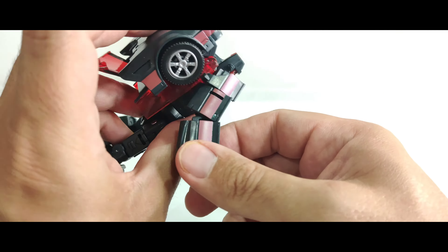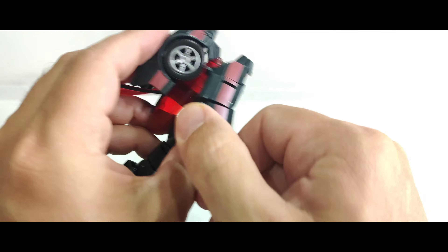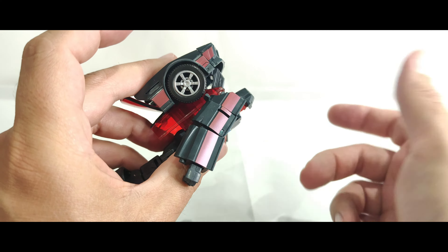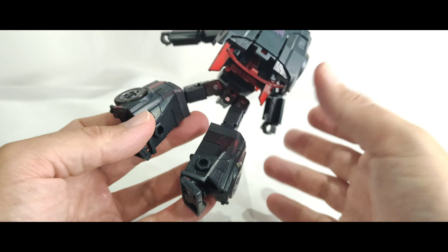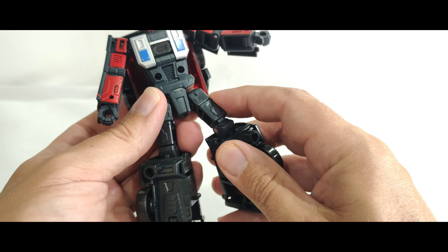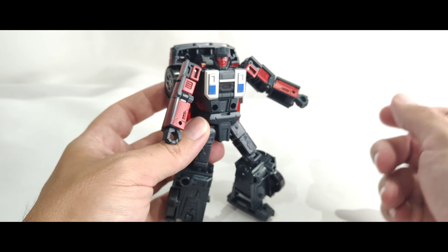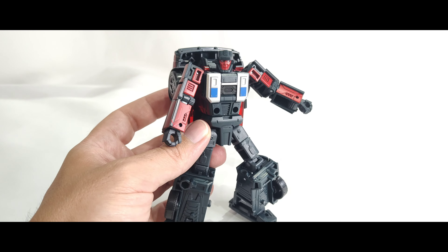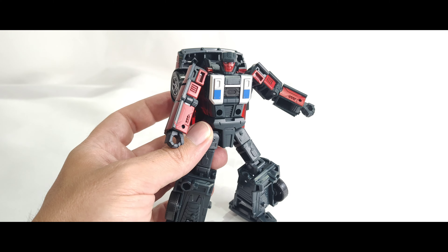There's that little blemish there. It's almost like a metallic light red going through here, which will come out in vehicle mode obviously. Some nice silver paint on the hubcaps coming through. The bottom half is a little bit bland, and you've also got the holes which will probably come in handy for the transformation.